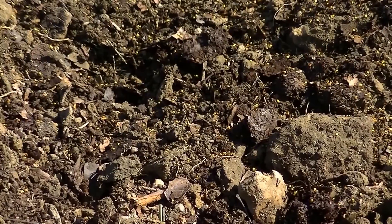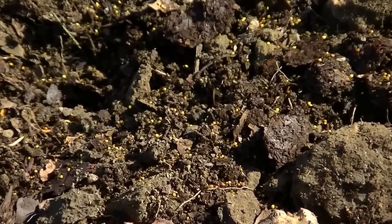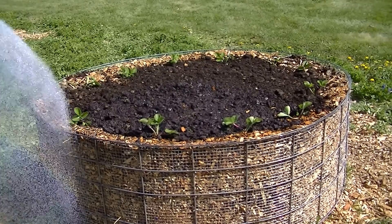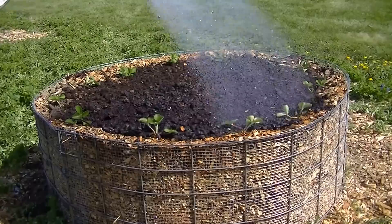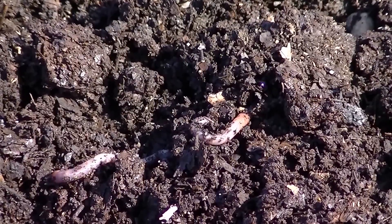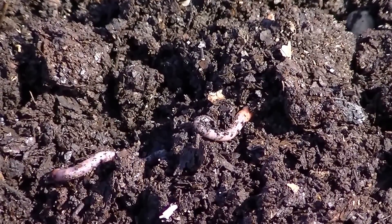You don't need a lot — just about a handful. When you get done planting everything up, just give everything a nice drink of water. It's always okay to add worms, worm castings, and coffee grounds.